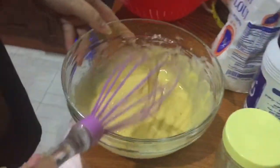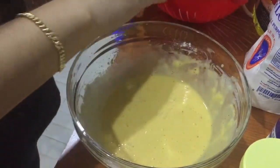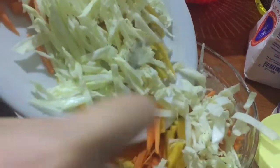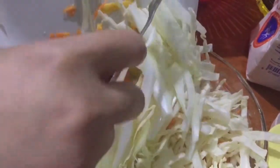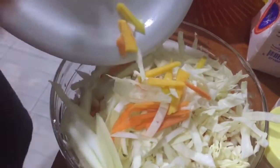Let's add the vegetables and mix it together. This is what we want: the cabbage, carrots and onion — white onion — and cabbage.